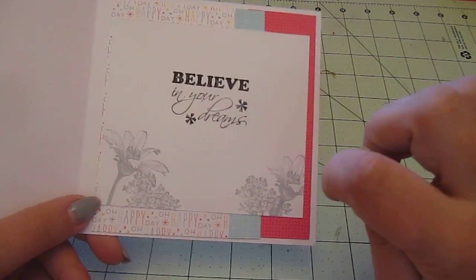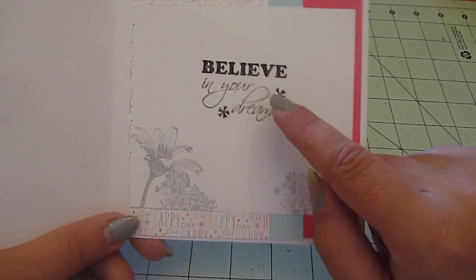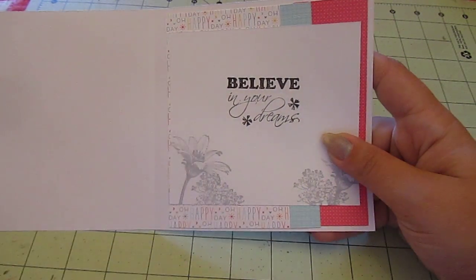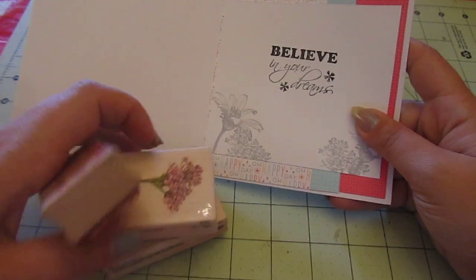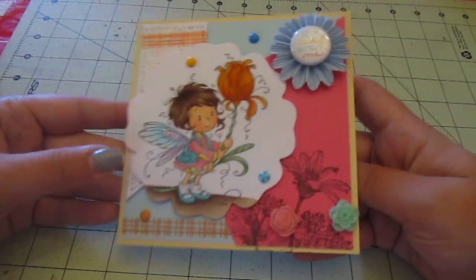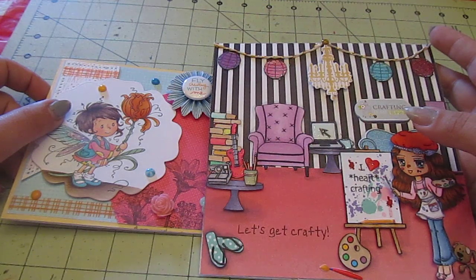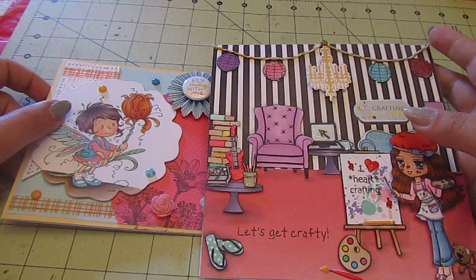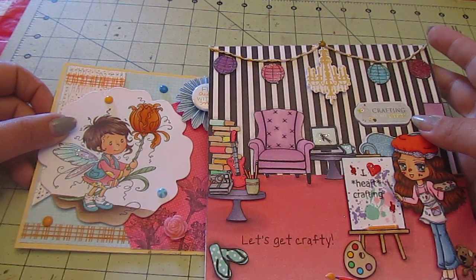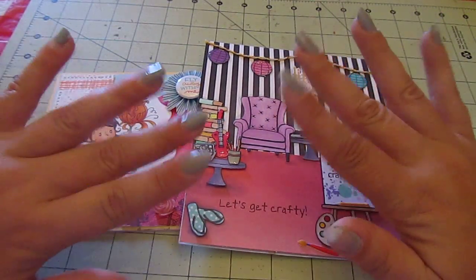On the inside, I did more pattern paper and stamped the same flowers using Hero Arts Soft Granite Ink. The 'Believe in Your Dreams' sentiment is one of those Studio G dollar stamps. I really wanted to start using more of my wood stamps because I have so many and never use them. Those are my two cards — go back a video or two and you'll see I have a one-year anniversary Hot Rods Boutique giveaway going on with about a week left. Go check it out — the rules are super easy. Thanks for watching! Bye.